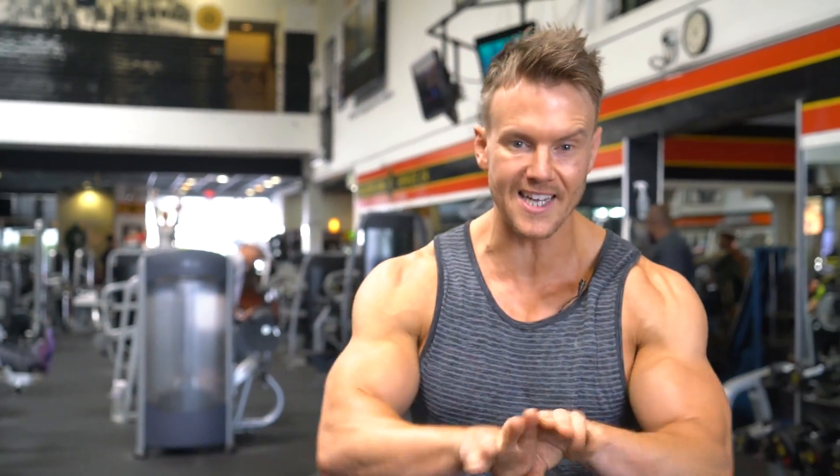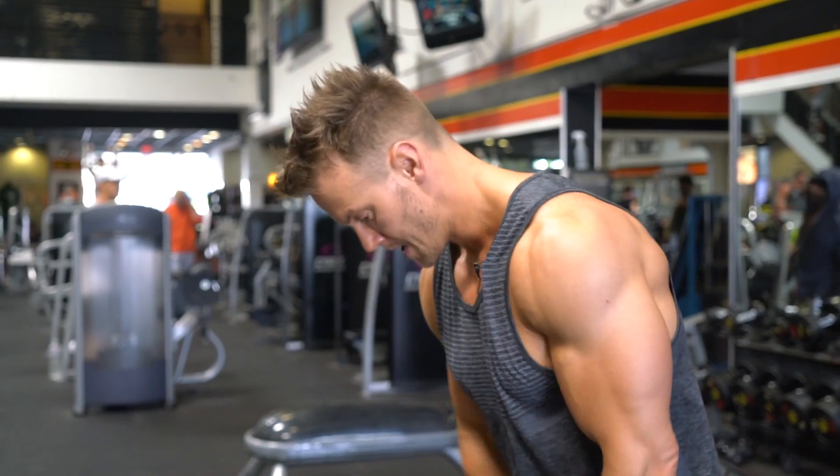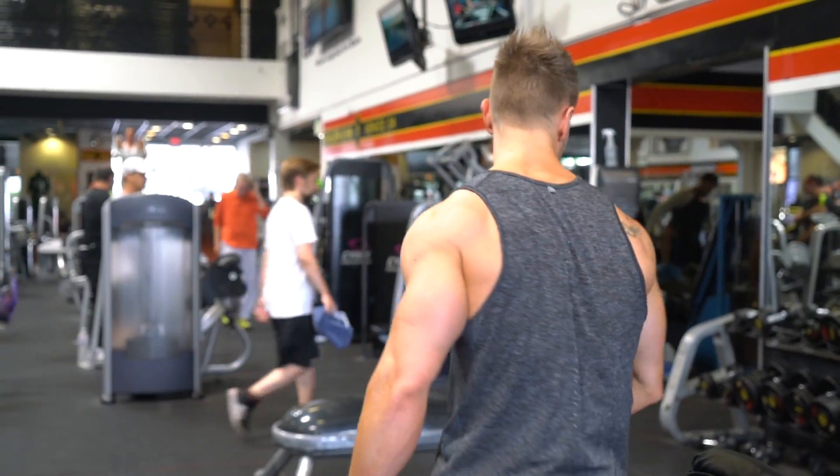So today we're training rear delts and traps — two muscle groups paired together that don't really get their own full workout within most people's routine. We're going to focus just on those muscle groups today. Let's get a little heavier, let's work it up.